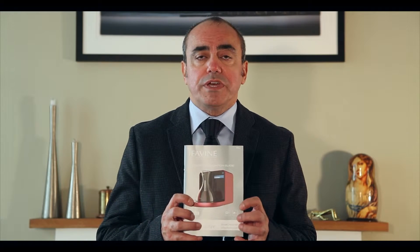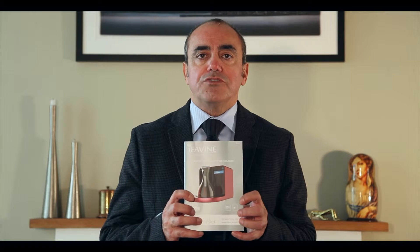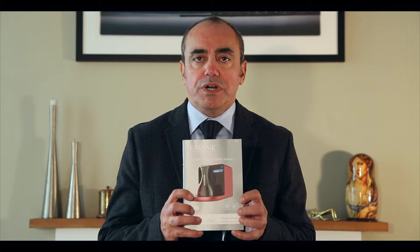Also, when you first remove the iSommelier from its packaging, you will find this instruction book enclosed within. It also contains detailed written instructions on how to pair your device.